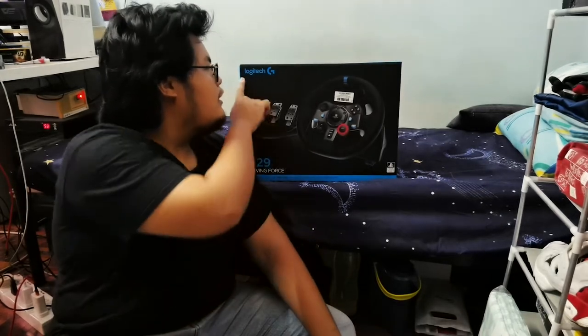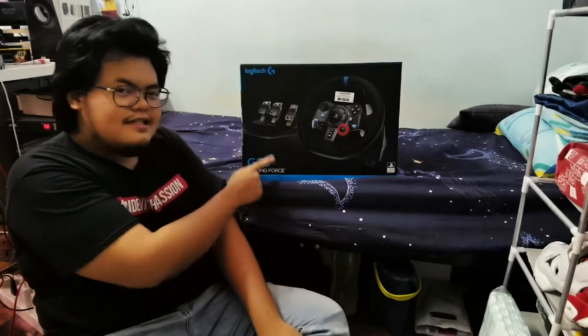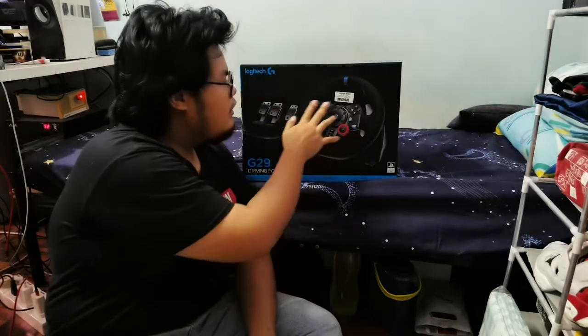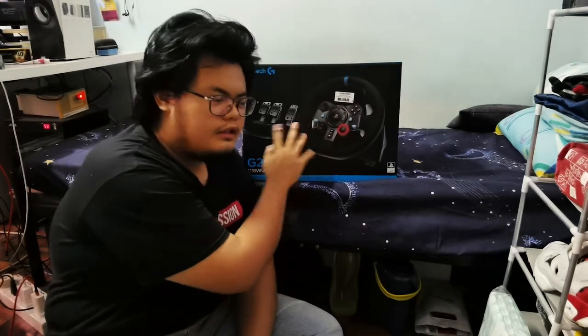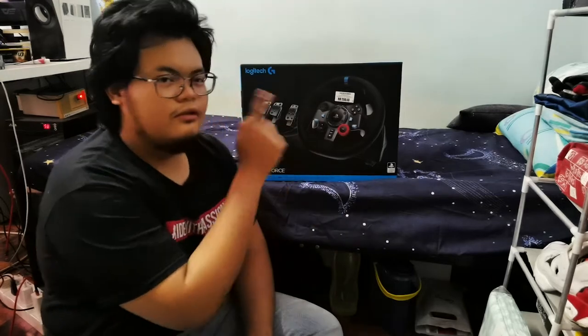Panggil Logitech G29. Tadi aku tunjuk benda dalam dia — aku dapat beli stereng, aku boleh dapat beli satu set je. Aku tak nak beli dia punya shifter sebab tak cukup duit. Aku tunjuk duit aku untuk ni. So jom kita unboxing.